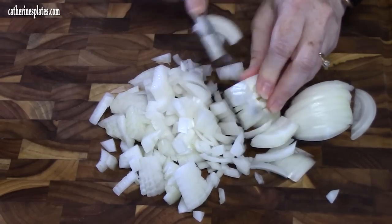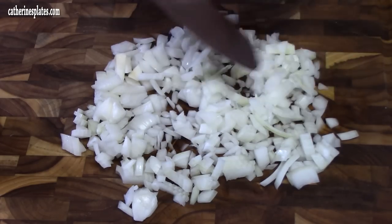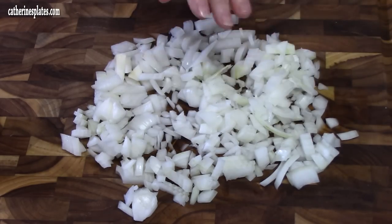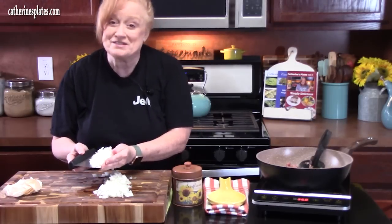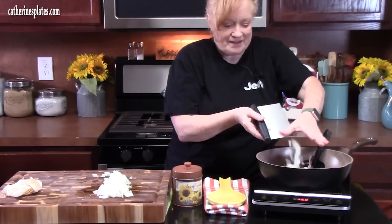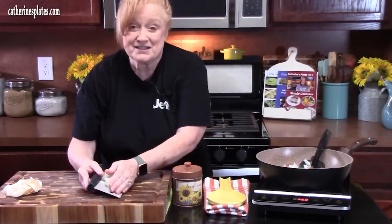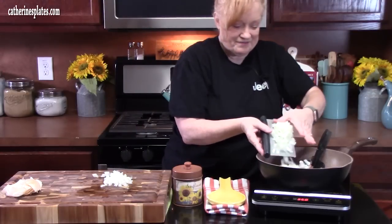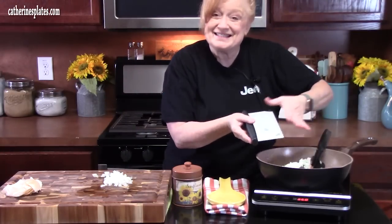This is the only thing we're going to be chopping up today. We're going to go ahead and start adding the onion to the ground beef while it's browning up. It just helps that onion cook down and get some flavor in it — mainly cook it down so it's nice and soft.